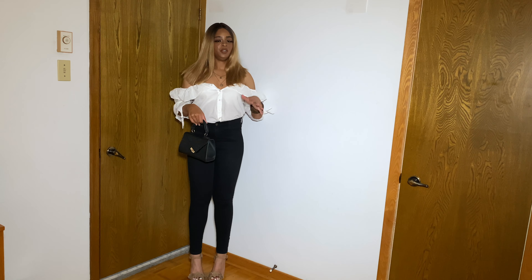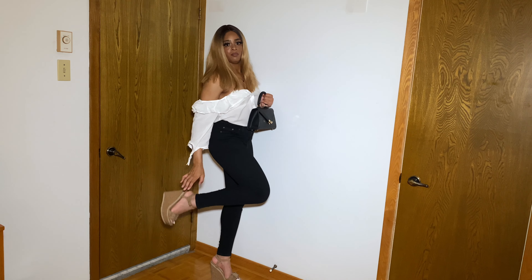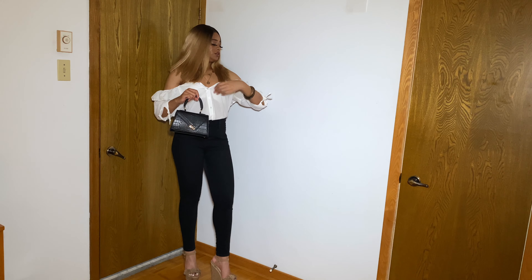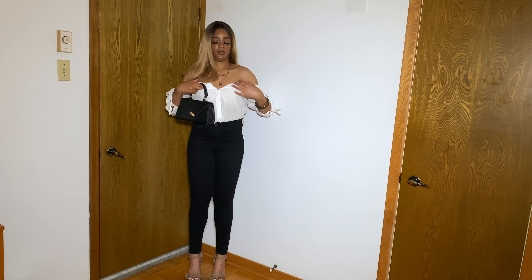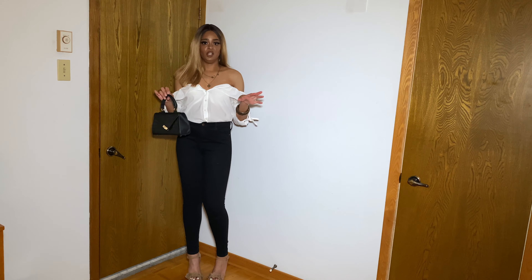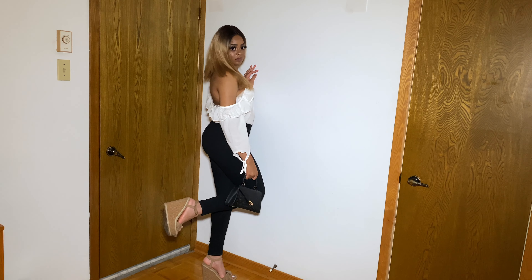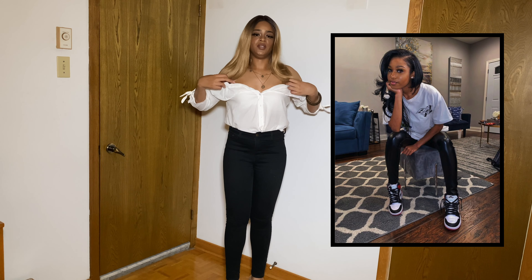This is the next outfit: the top is from Winners, the pants are from Banana Republic, I have the same Shein purse, and my nude wedges are from Shoe Dazzle. I added jewelry as well. This top originally has straps but I tucked them in to make it more pronounced off-the-shoulder, like what she's wearing. That's basically the second look!